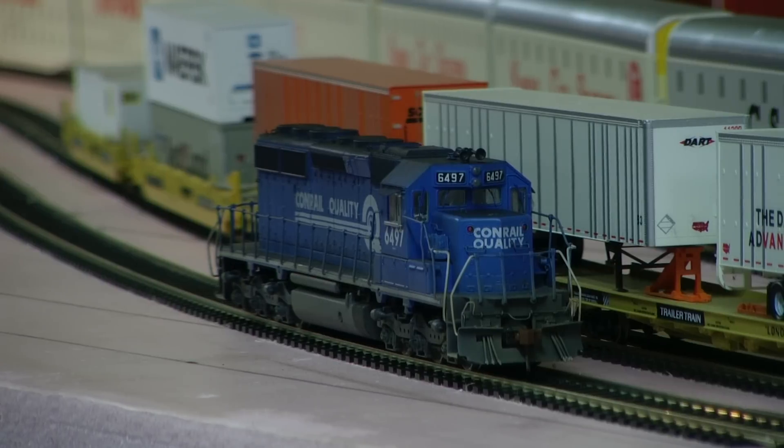Hey, it's Jim again from Delano Mountain Custom Models. Yesterday I showed you a couple C30-7A Conrails and a GP38-2, both Atherns. Here I have an Athern SD40-2. It's all decaled in the Conrail quality scheme, engine 6497.